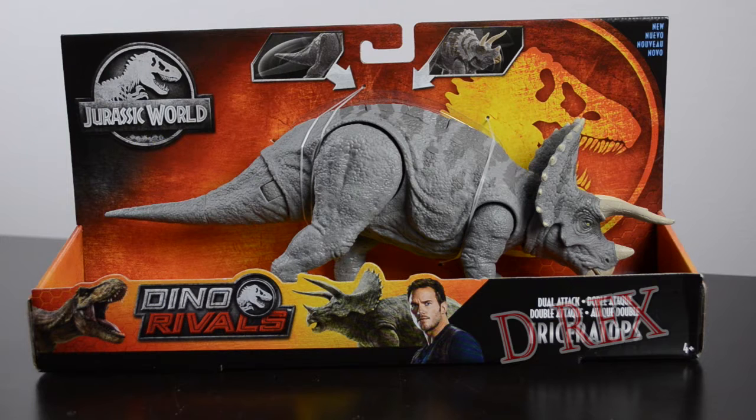Today we're going to take a look at the Jurassic World Dino Rivals Dual Attack Triceratops, the blue variant. This is exactly the same sculpt as the other Triceratops and has exactly the same functions, but the main attraction here is the gorgeous paint scheme.